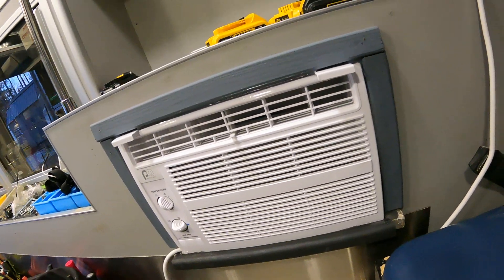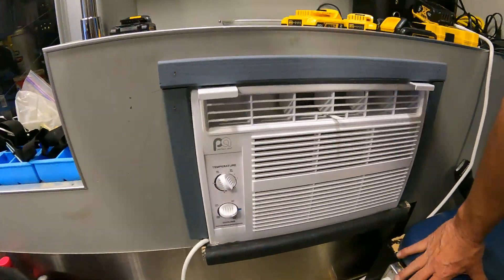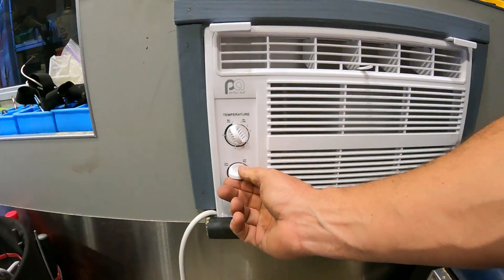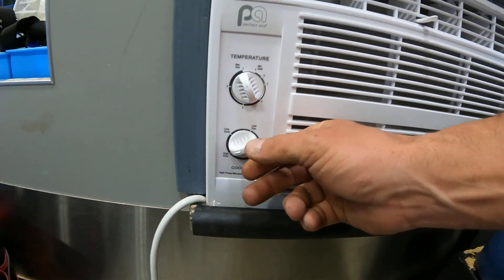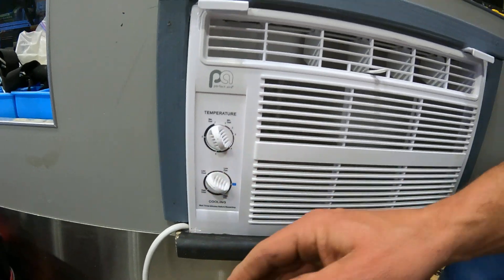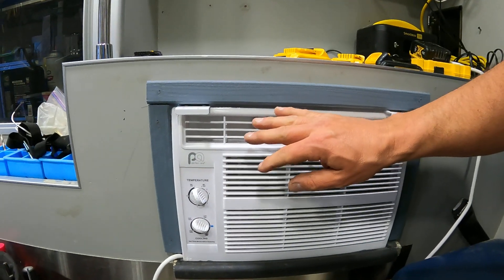The inverter is already on, so let's run it on battery. High fan - put it on low fan so you can hear the compressor. It's ice cold already, instantly. This is really cool because we're able to run an AC unit off a lithium battery.